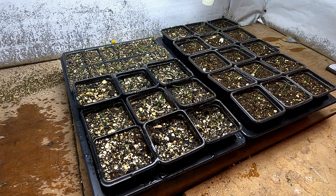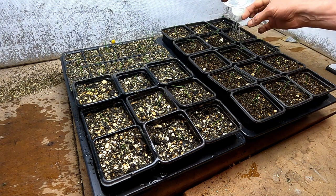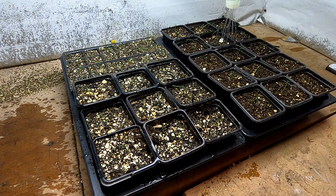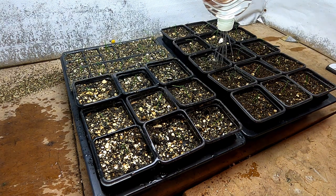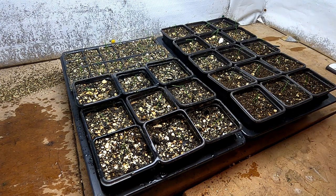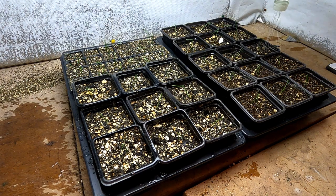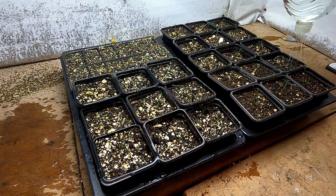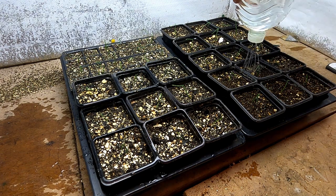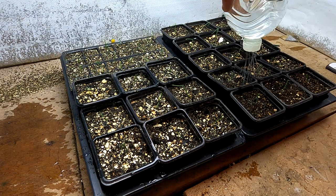I'll grow them on as cool as possible — no heating going on in here, just a little bit of heat from the lights. They'll probably be growing on at anything from the late 50s to early 60s degrees Fahrenheit, which is fine — the cooler the better really, because if it gets too hot they'll just get leggy, since it's not the world's strongest grow light. In about a month, once they've grown a bit, I'll pot them on into a four to five inch pot and then that should be it.